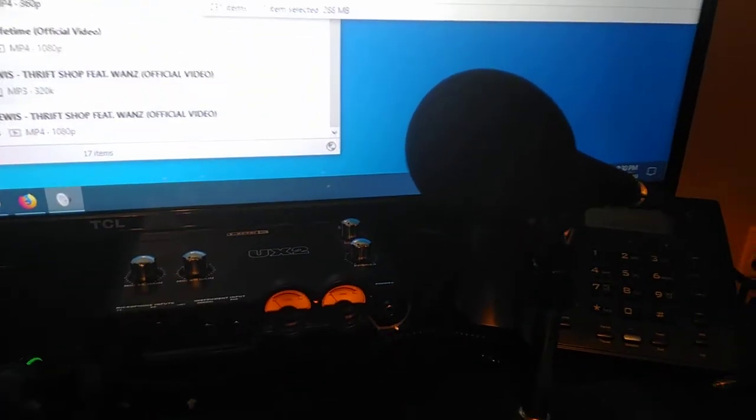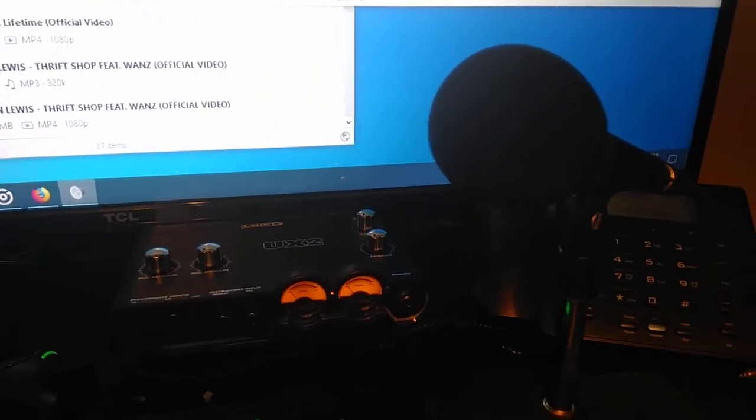And it goes like this — hello? So it's for when I do audio stuff.